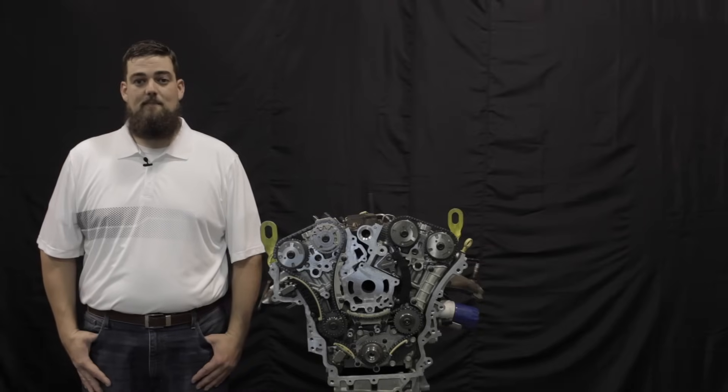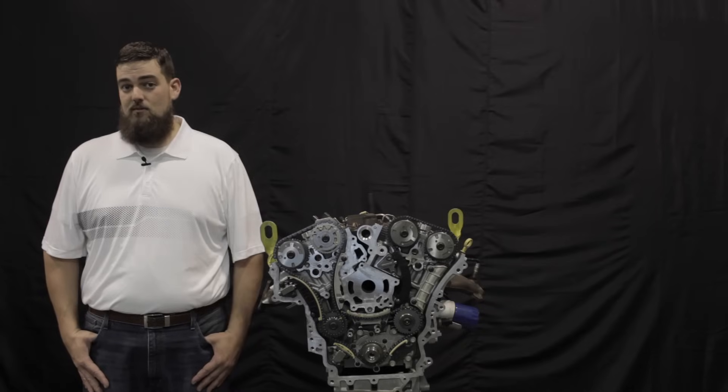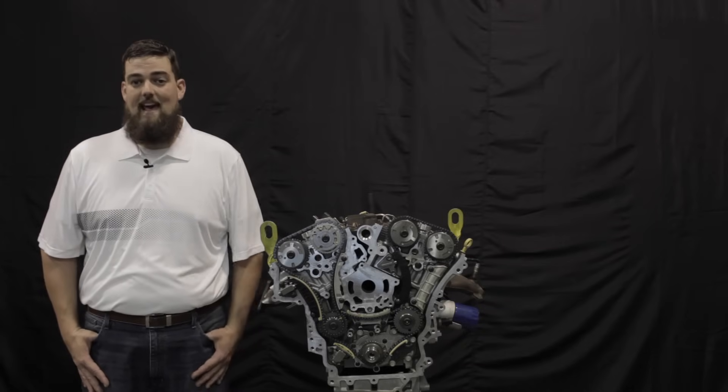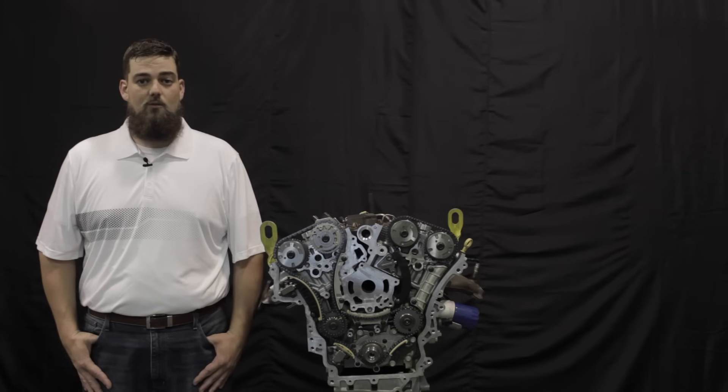Hi, I'm Cody Smith, Technical Support Manager for Cloyes Gear and Products. In this video, I'm going to show you how to service the timing chain components in the GM high-feature V6 engines from 2007 to 2015, as of mid-2016. We will be using Cloyes aftermarket replacement components.